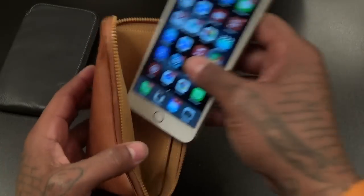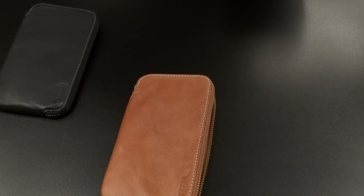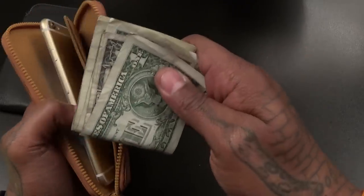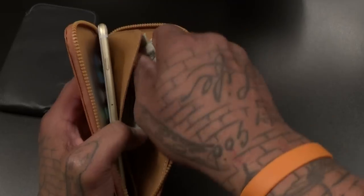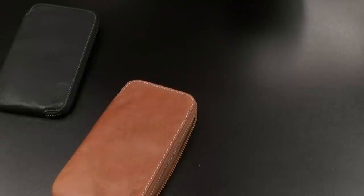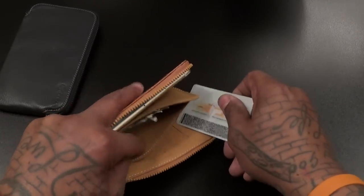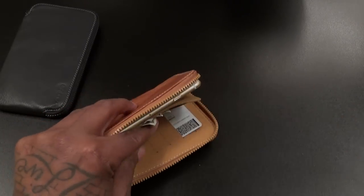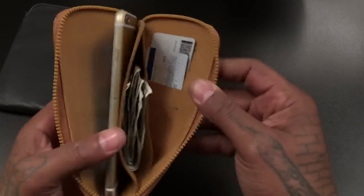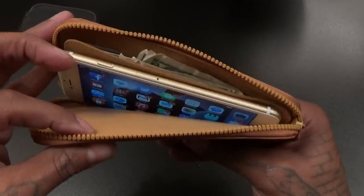Let me grab my iPhone — drop it right in here. iPhone 6 Plus slaps right in there. I got my wallet on me, got a couple of dollars — let's throw some money in here and see what it looks like. Let's see if we can drop a credit card in here too and the driver's license. So I dropped my driver's license in the slot and a credit card in the slot. I got a credit card, driver's license, money, and my phone — and still a lot of space for more stuff if I want it. Zip this right up.